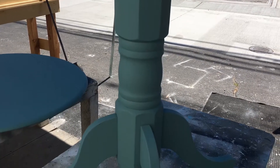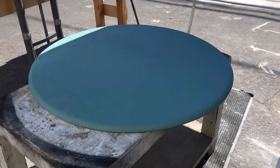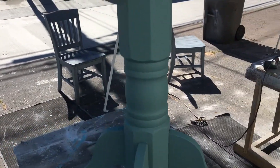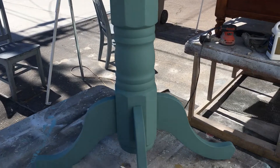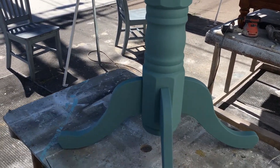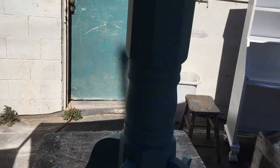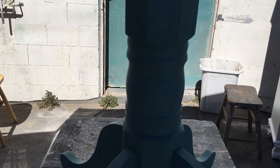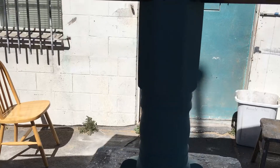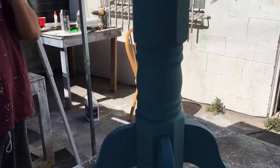We've finished with our paint on the base and the top — two coats of paint on each. Now we're going to take our palm sander with 220 grit and sand the detail on this piece to make it stand out. Our goal is to sand just lightly through the outer coat of paint — the blue — so that the wood underneath and the black primer show through, giving us some depth to the architecture of this piece.